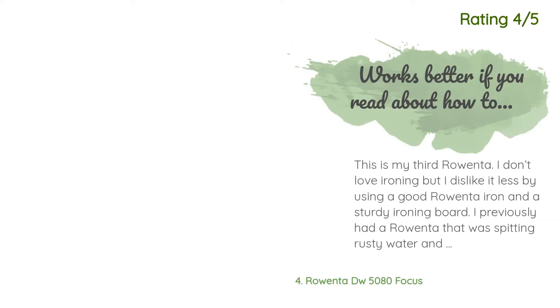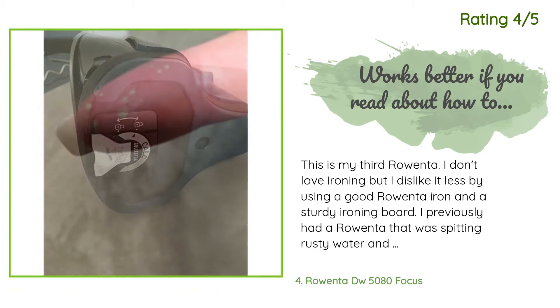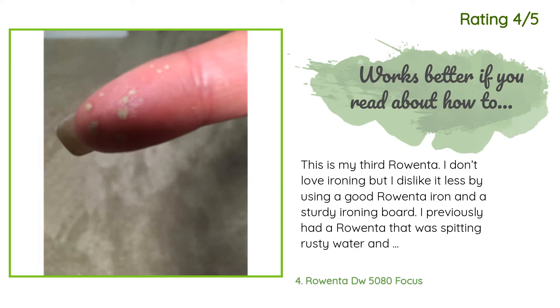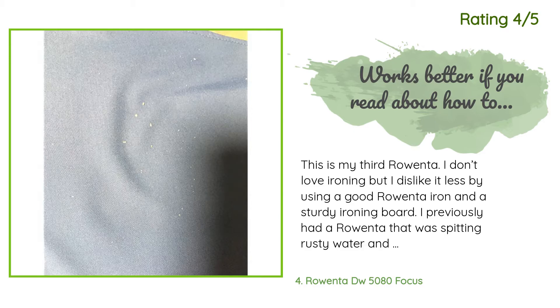Another happy customer said: This is my third Rowenta. I don't love ironing but I dislike it less by using a good Rowenta iron and a sturdy ironing board. I previously had a Rowenta that was spitting rusty water and white lime particles, so I decided to retire it and purchase the Everlast Anti-Calc. Rowenta instructions say to fill with regular tap water, not scented or distilled water. The first time I used the Everlast Anti-Calc, I let it run out of water when I was done.